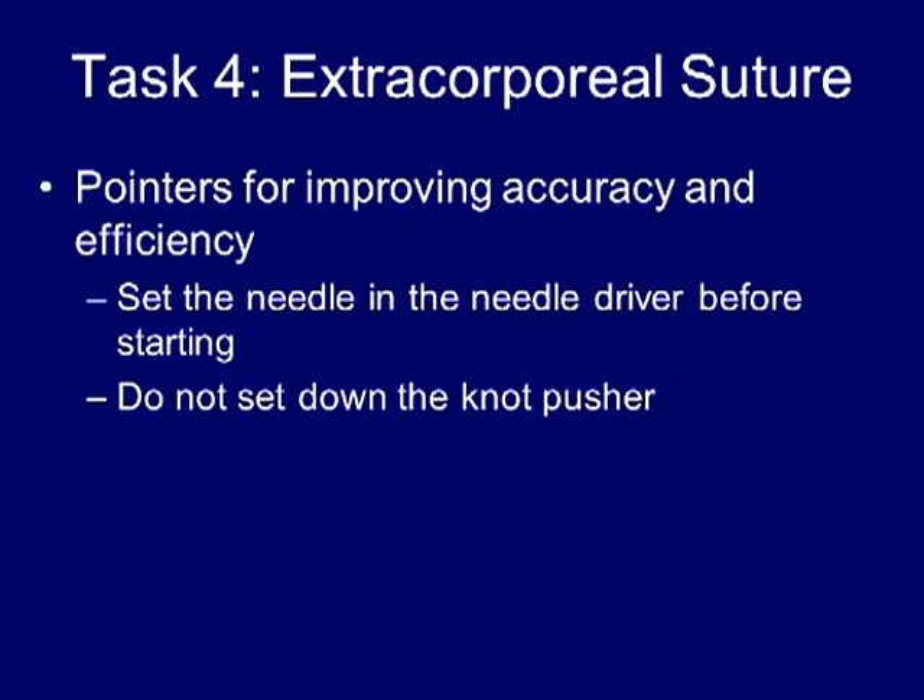This pre-orientation of the needle does not affect your time frame, and the time does not start until the suture enters the field of view. Also, do not set down your knot pusher between throws of the suture. The knot can be formed by simply palming the knot pusher and forming each successive knot, and it will be a lack of efficiency if the knot pusher is set down between each throw.